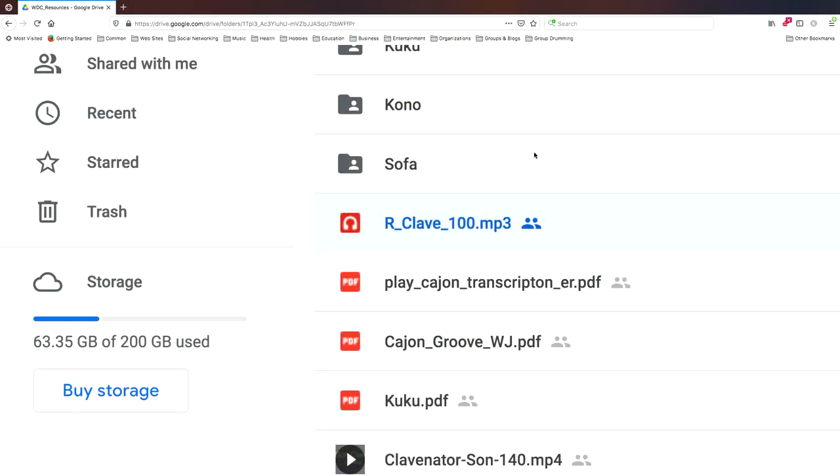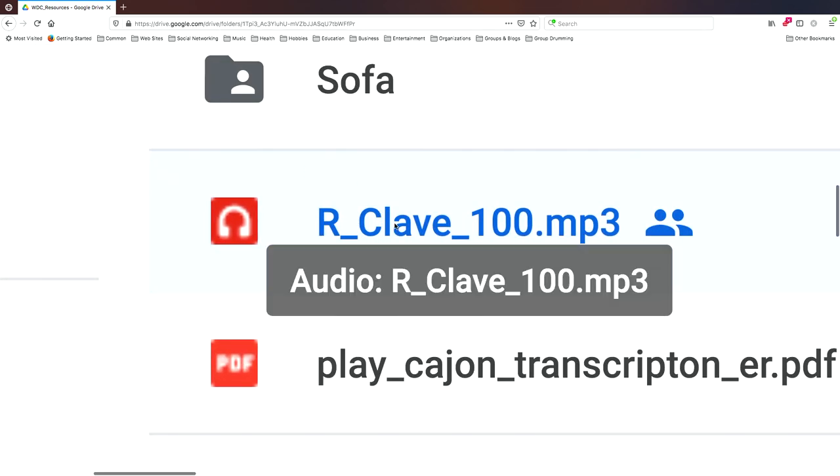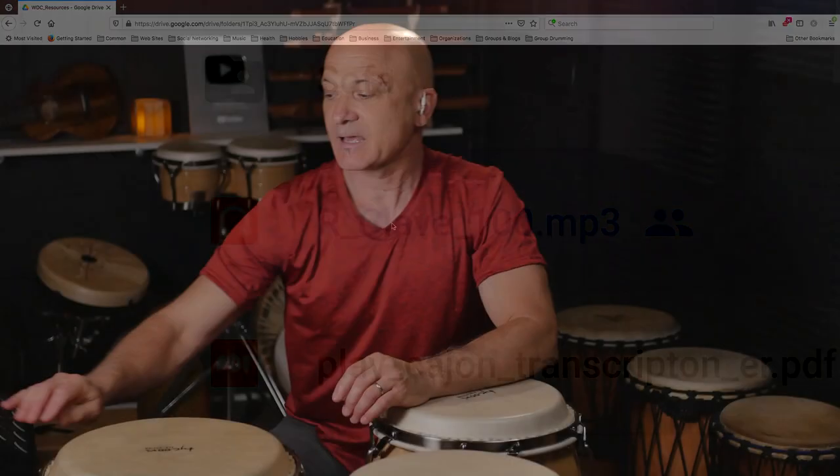Over at patreon.com/kalani we've got a whole folder full of play-along tracks. I'm going to show you what that looks like here. I'm going to go over and open this track — this is rumba clave at 100 beats a minute. I'm going to open this and that'll start to play, and now I have a really fun practice track.